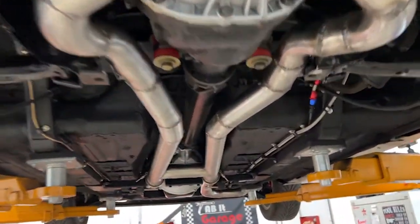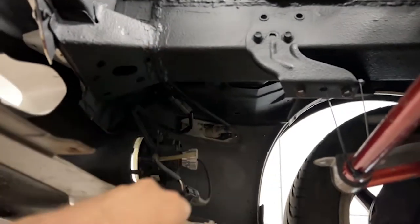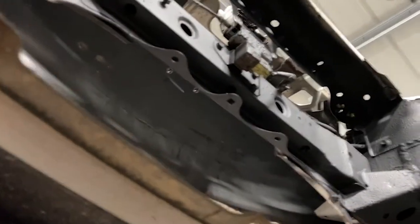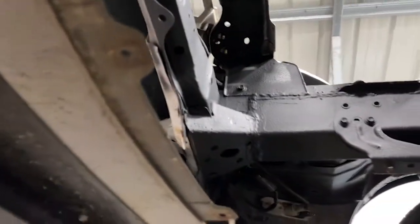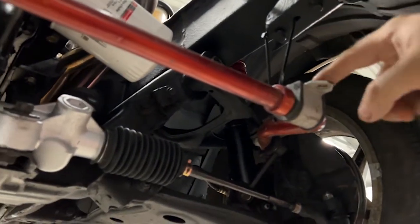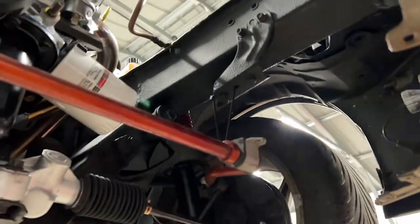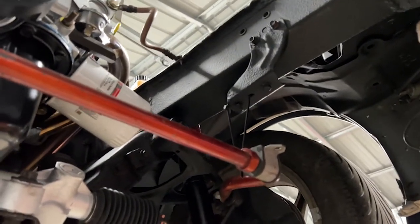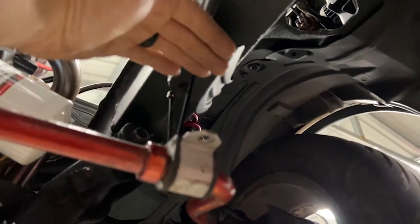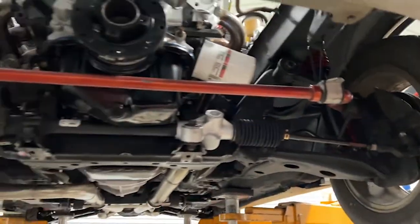Now we're going to lower the car and probably start working on the radiator. I have to make some kind of drop-down mount for it and figure out where it's going to sit. I might have to trim that piece there. Monster Miata does sell the extensions — if they're not much I might just buy them, but if I have enough metal I'll just make them. I'm basically going to fabricate something to drop the radiator down to about here and bolt it down.